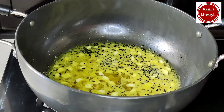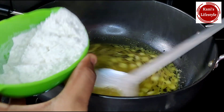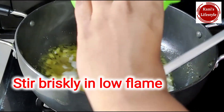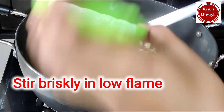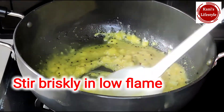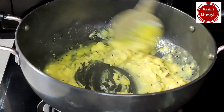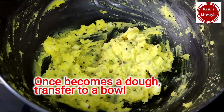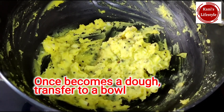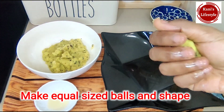Put the flame on a low flame and mix it. Mix it with a spoon — mix it up a little bit.